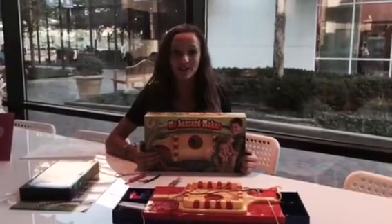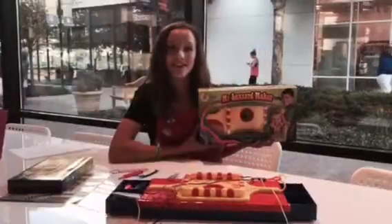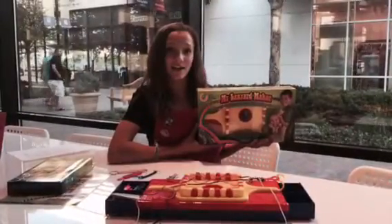Hi, I'm Jordan from the Choose Friendship Company and today I'm going to be showing you My Lanyard Maker. This craft kit allows you to easily create lanyards.